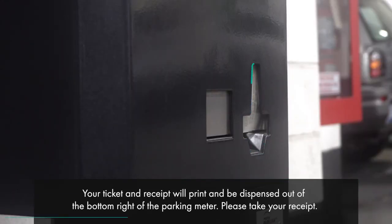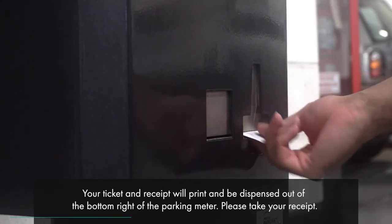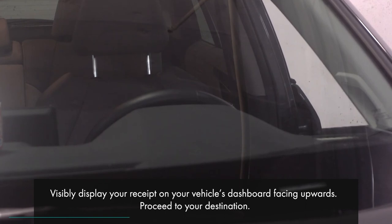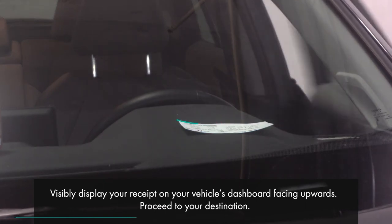Your receipt will print and be dispensed out of the bottom right of the parking meter. Please take your receipt. Visibly display your receipt on your vehicle's dashboard facing upwards. Proceed to your destination.